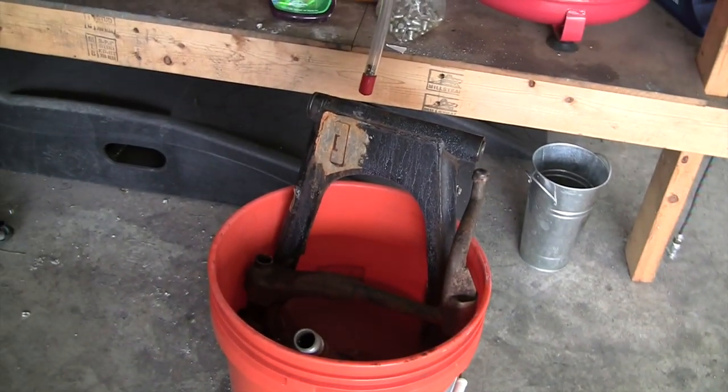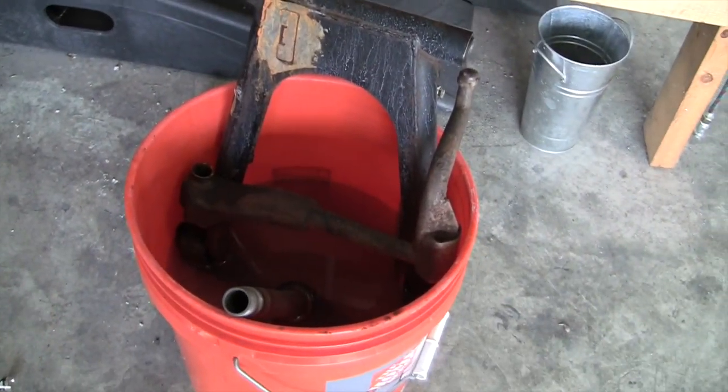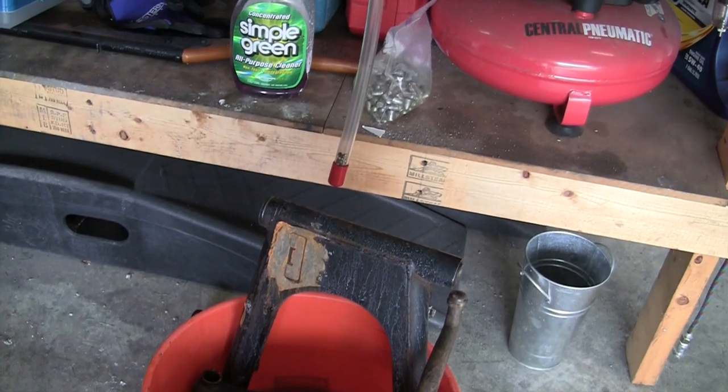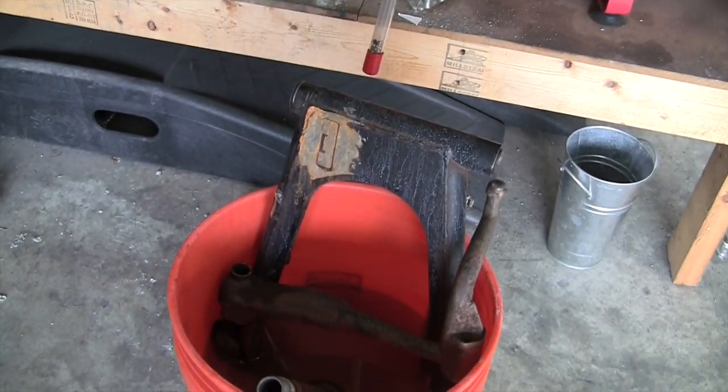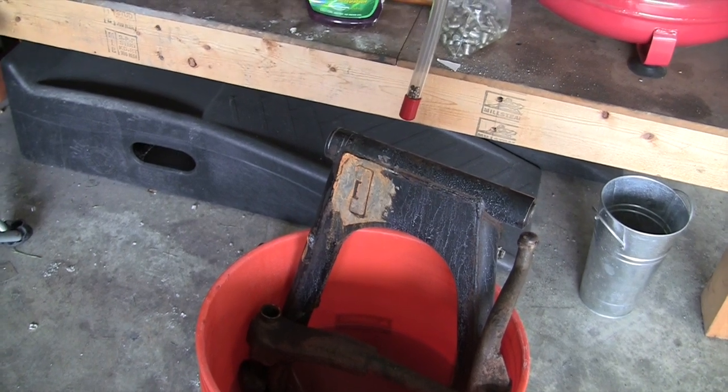We'll continue on this, so we're going to show you what these look like clean. I did put another piece in there and I'll show you that later. I flipped them around, so they've been soaking in there for a week. I've got a little bit of grinding I forgot about on that, so we'll get that in the video.